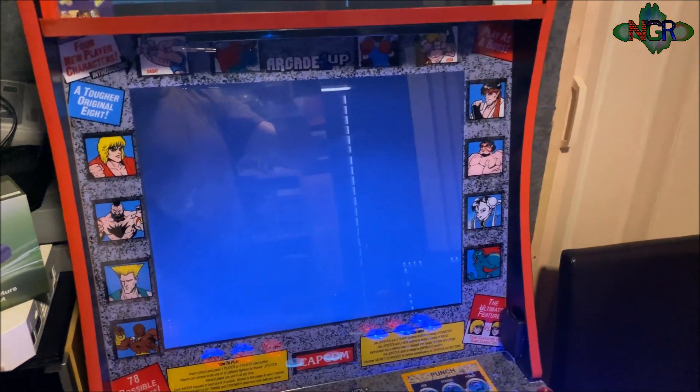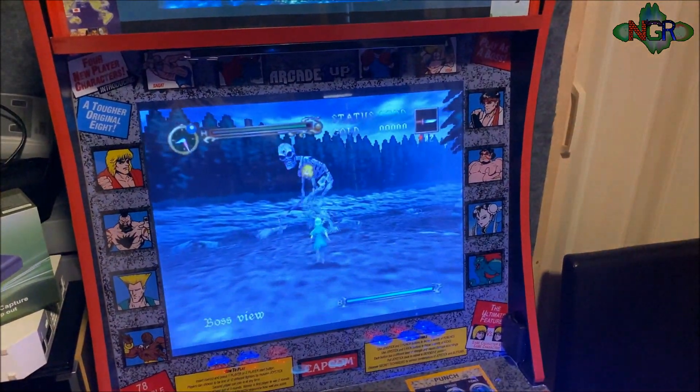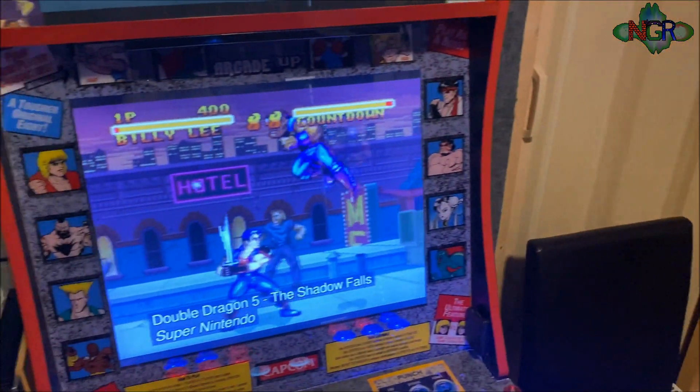Thanks for watching — this has been a brief introduction video on how to do dual monitors on your Arcade1Up machine. Thanks for watching and I'll see you next time.